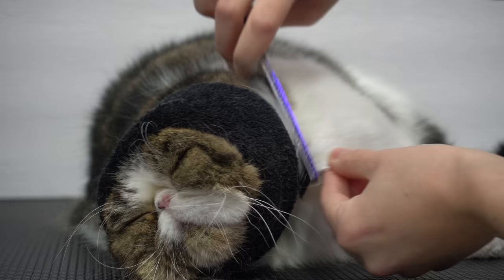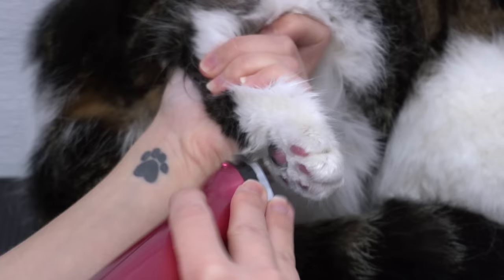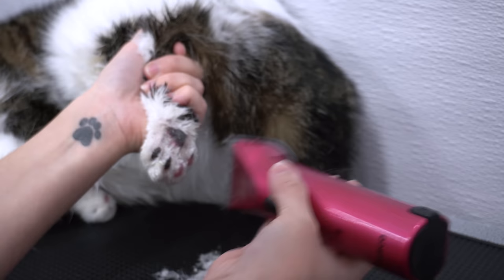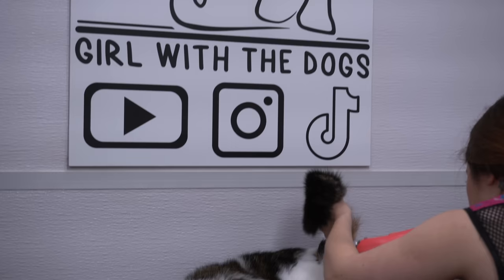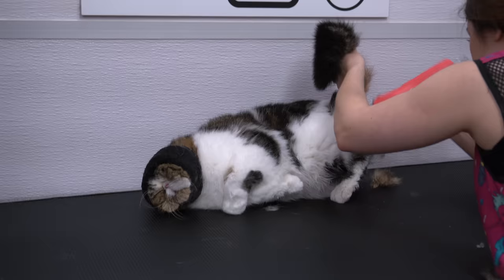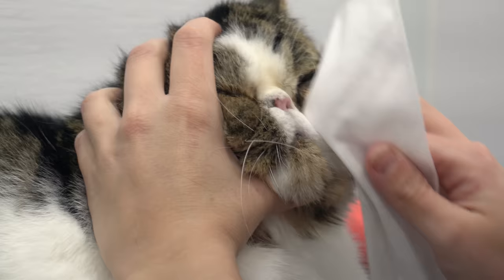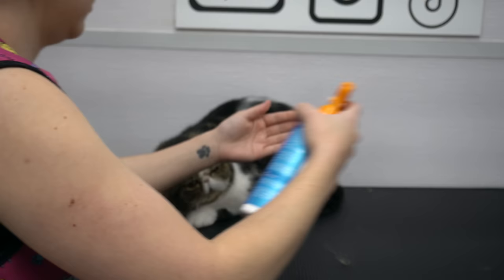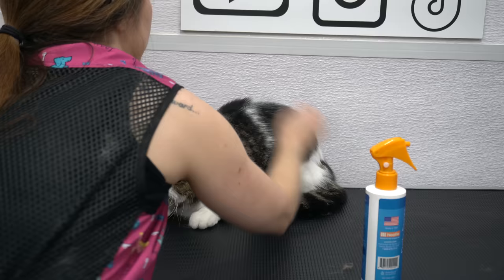After I've brushed him out, I shave out his litter collectors. I kept the Happy Hoodie on during the majority of his groom, because it helps to calm stressed animals during many situations. If you're interested in purchasing one of these babushkas, they are available on my website — the link is in the description. After I shaved out his stage 5 clingers, I wipe his eyes using a hypoallergenic wipe. I gave him a spritz of our sweet pea and vanilla cologne, and Tolstoy is all finished.